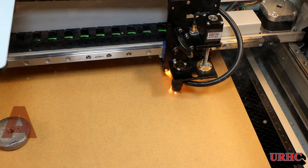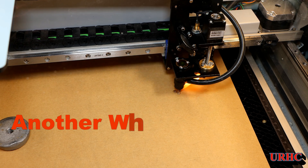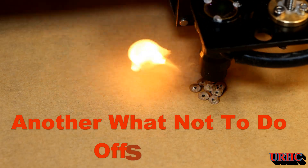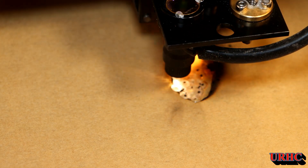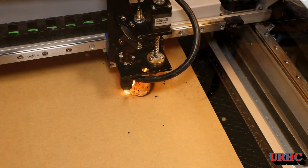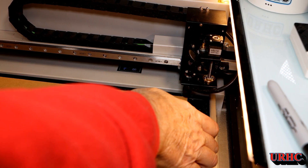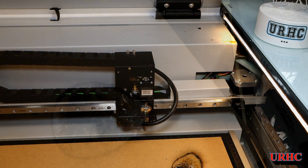I decided to try offset fill to see if I could get a different light pattern, and that turned into a disaster. Using the same settings as the standard fill, the offset fill concentrated too much heat in one area — especially in fine details where it was circling them. I wound up with a complete fire: the paper was burning and the plastic started disintegrating. I let it run for a couple seconds then shut it down. That definitely does not work — I'll never try that again.